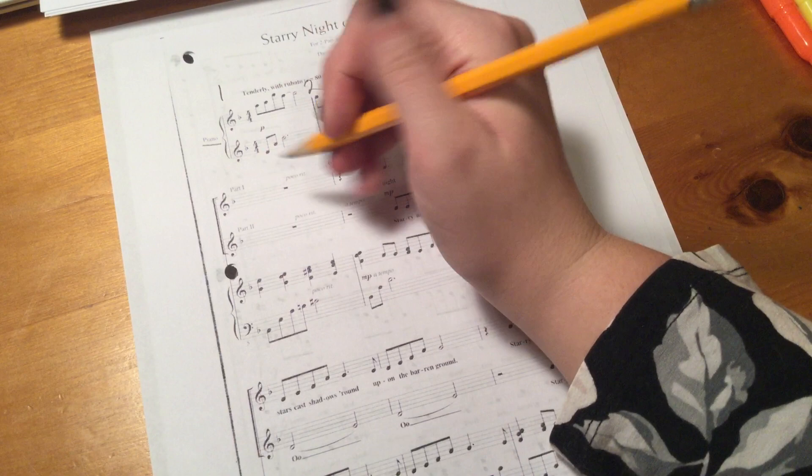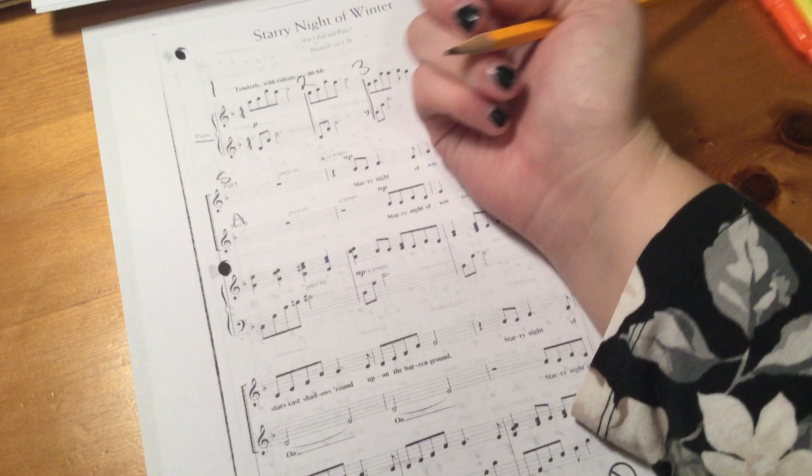Then we come here. We've got our bold bracket to tell us those are our vocal lines. We've got part one which is going to be soprano and part two which is going to be alto. You can label it like that if you want to.